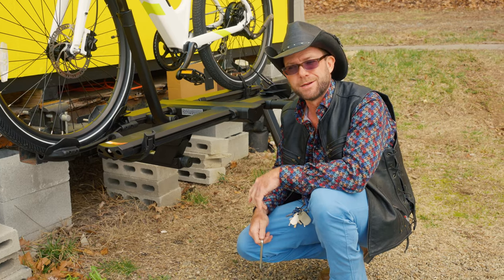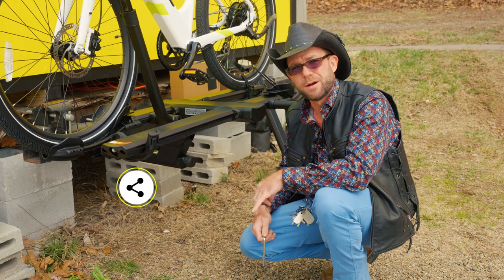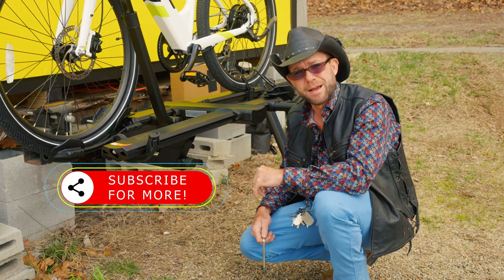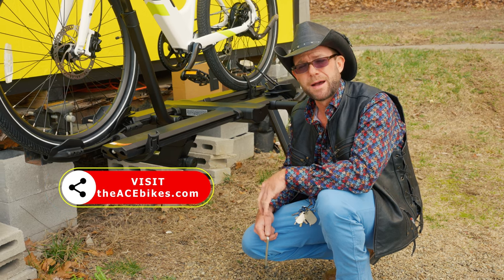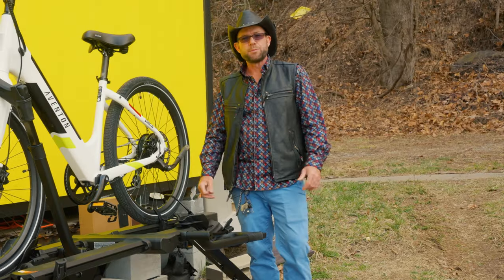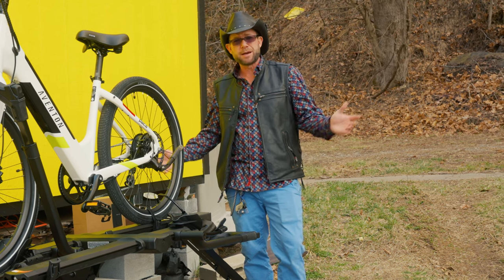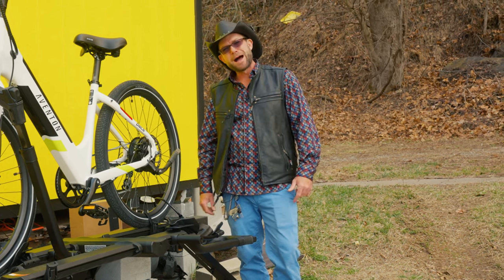Spend a couple extra dollars and get yourself an Envy Base 2.0. They're $749. The ramp is extra — it's $99. If you have that peace of mind, you have zero barrier to entry. You're set. We appreciate you guys. We've got a bunch more videos here. Come down to visit us, and as always, Miles of Smiles.